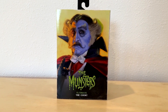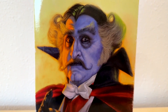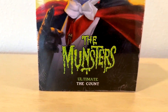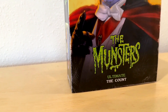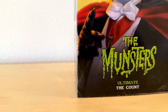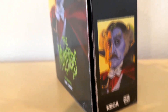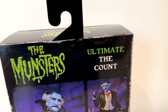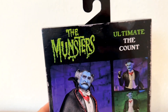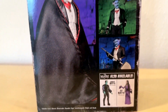This is the Ultimate Count Munsters figure from NECA, made after Danny Roebuck in Rob Zombie's version of the Munsters. And look at this box — see the scuff marks and the scratches, the box has just been beat to pieces. But it's printed that way. The box has not been beaten up; it is just made that way, aged. You don't have to worry about ruining your box because they ruined it for you.